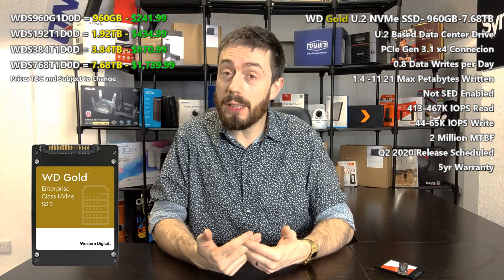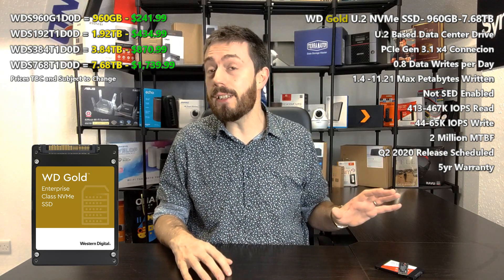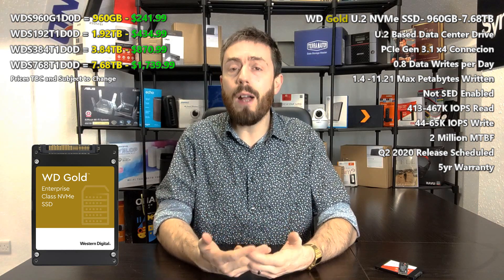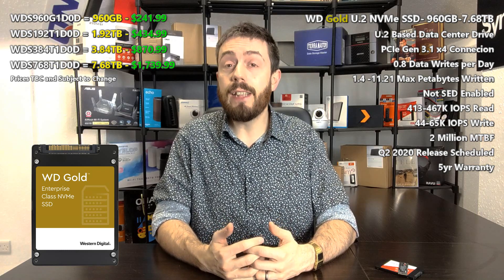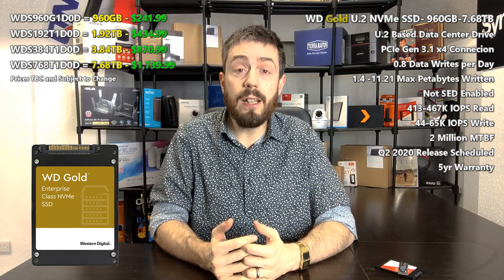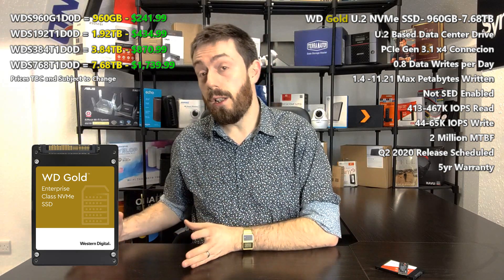These drives come with an enterprise-level warranty of five years, something that should be standard with most SSDs and certainly any enterprise product, particularly in terms of media storage. The target demographic for these drives is twofold: there are people still using U2 SSDs — a market Intel largely dominates — and WD is aiming to get their drives into those machines. There are also people using SAS and U2-connected WD storage who WD wants to migrate over to the U2 NVMe Gold series.